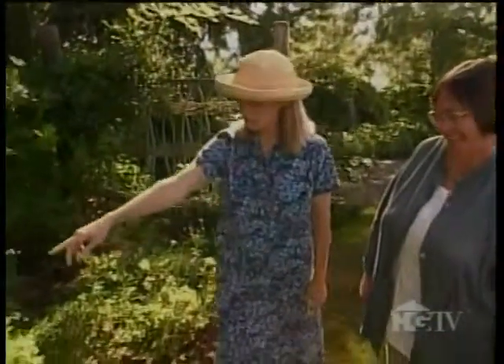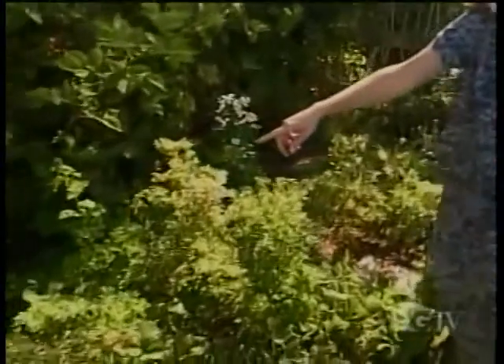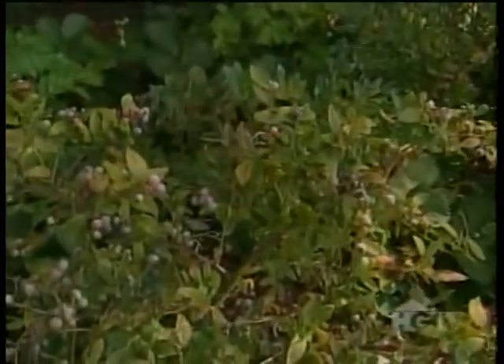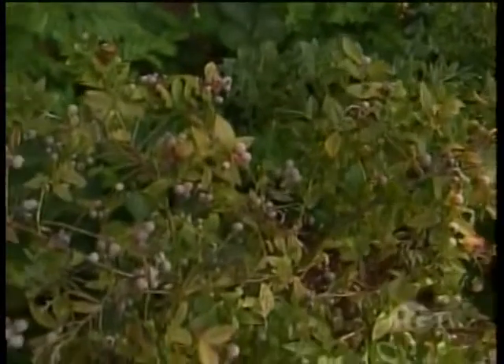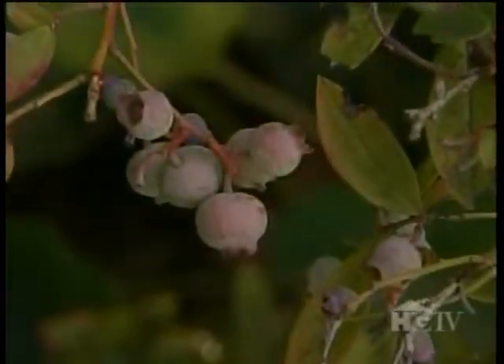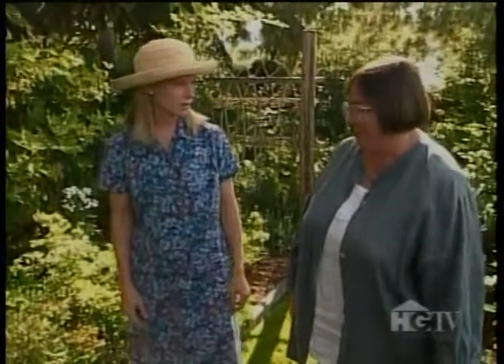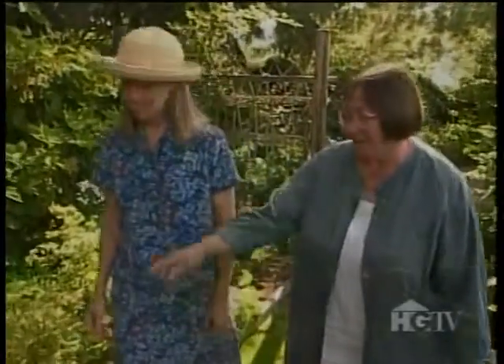And then you've got blueberries and strawberries — that's a beautiful looking strawberry. Usually you just see the little tiny ones, but that looks like a good selection. These are ever-bearing strawberries and evergreen blueberries. And the birds don't seem to get as many of these blueberries as the highbush ones. That's a great way to get children interested.